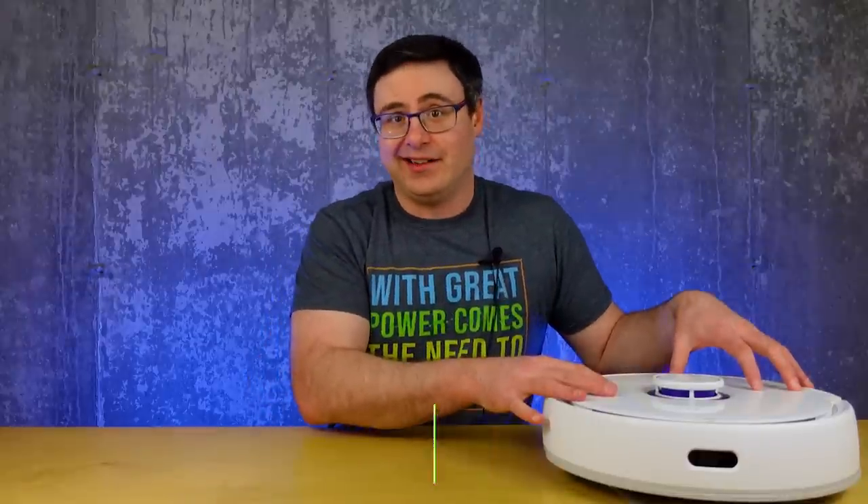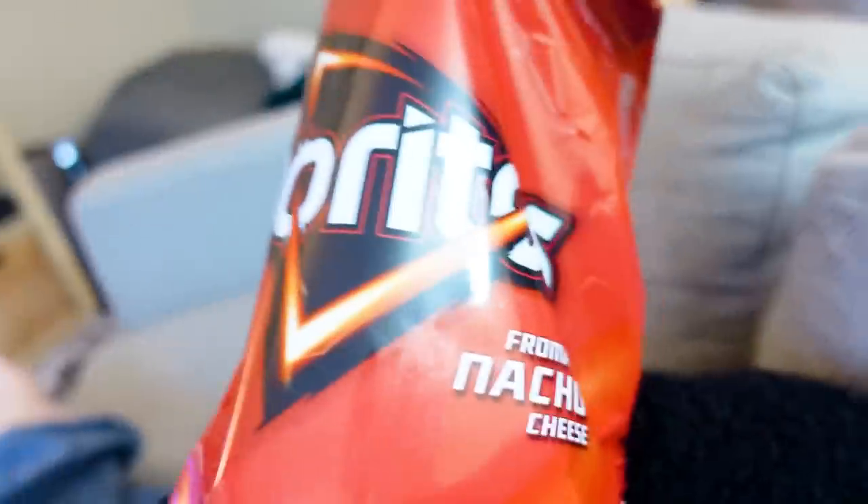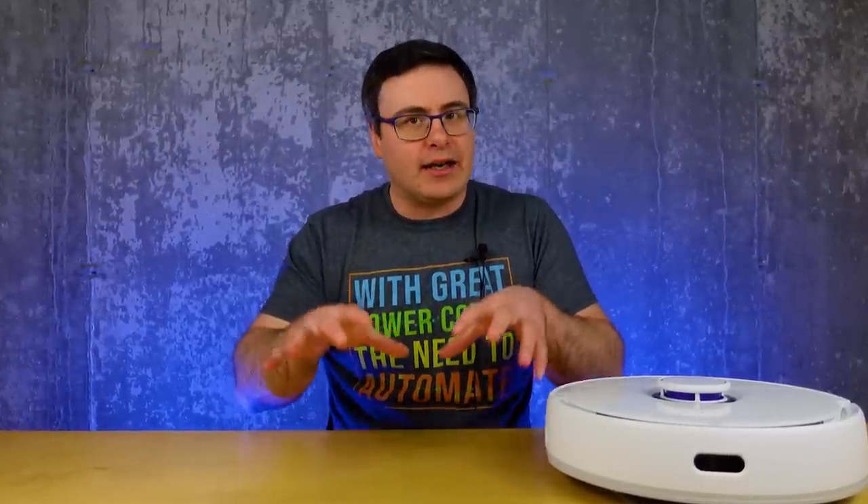Hello automators, thanks for tuning in again. I'm Brian from Automate Your Life, and I'm here to save you time with home automation — and one of the easiest ways to do that is with a robot vacuum and mop combo unit. They can truly save you time when built right. Just to clarify: sponsorships on Automate Your Life guarantee a company a spot on the channel, they help me pay my team, but they do not guarantee a positive review. Opinions are 100% my own.